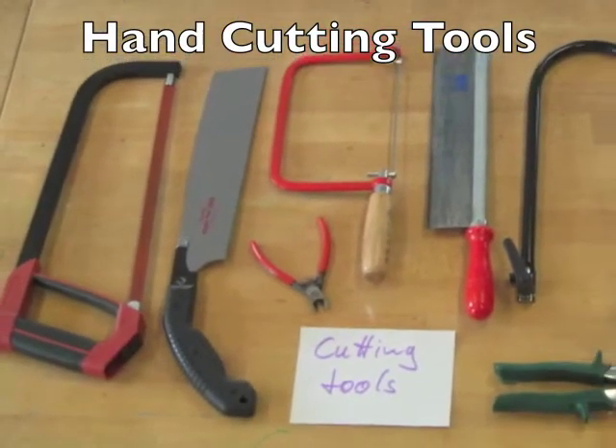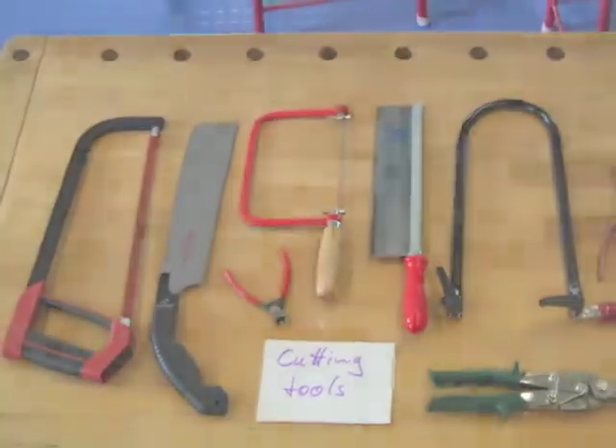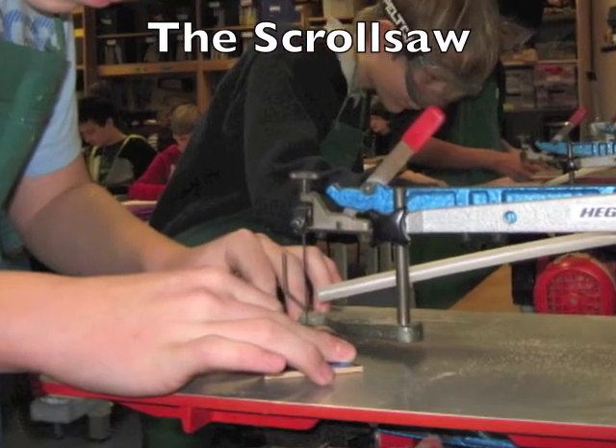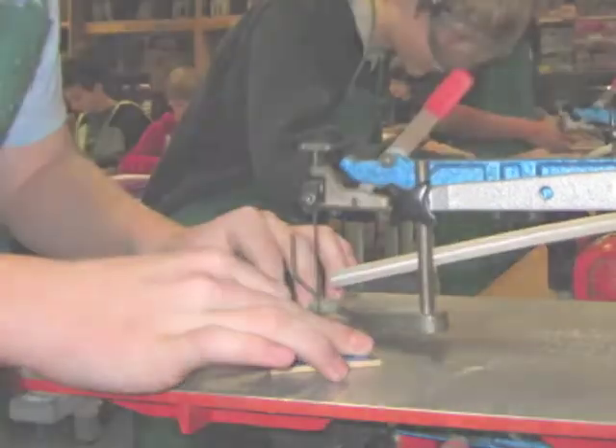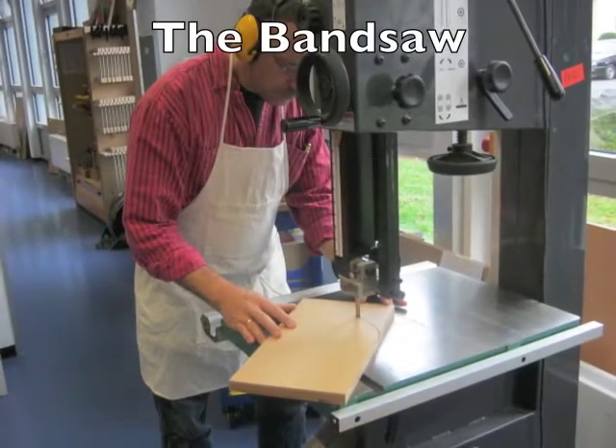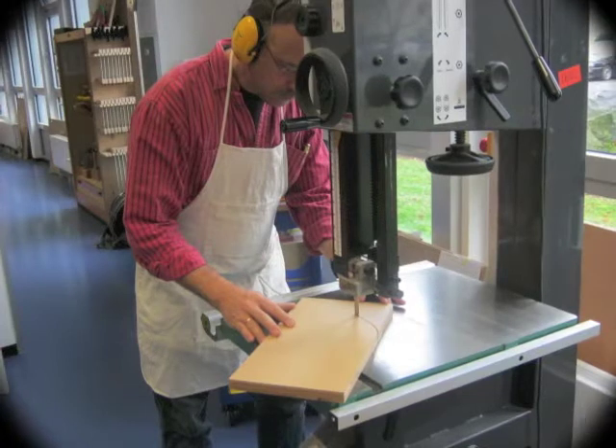We have a variety of cutting tools to use in the workshop — some are for wood, others for metal. We also have some motorized tools like the scroll saw, which you are likely to use in the machine room. We have more dangerous equipment you will probably not use, like the table saw and the bandsaw.